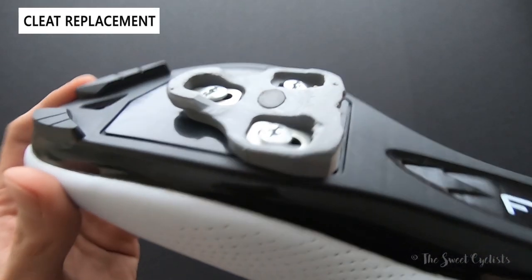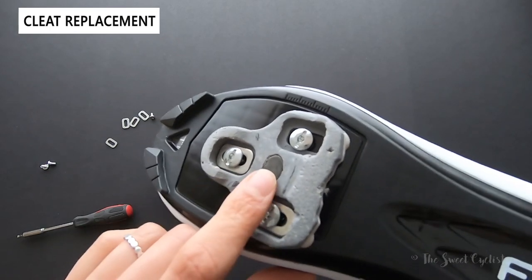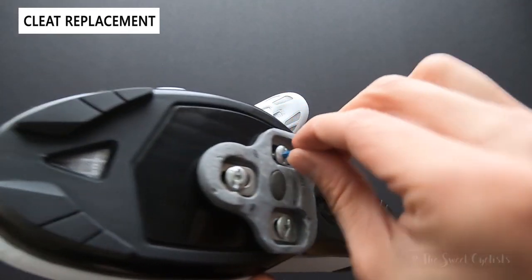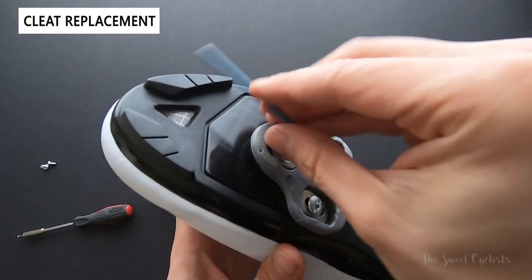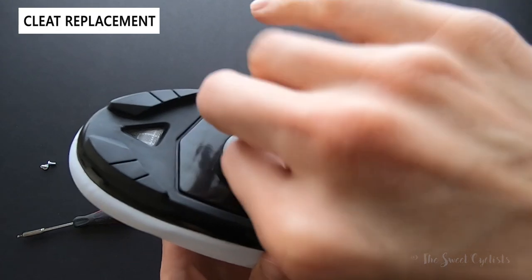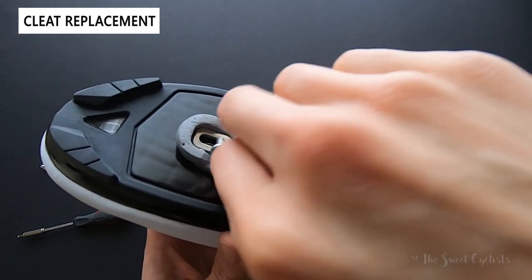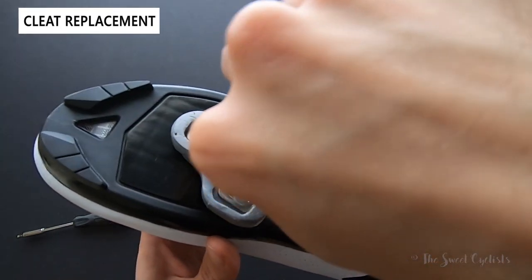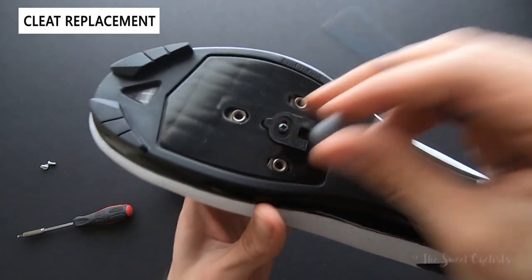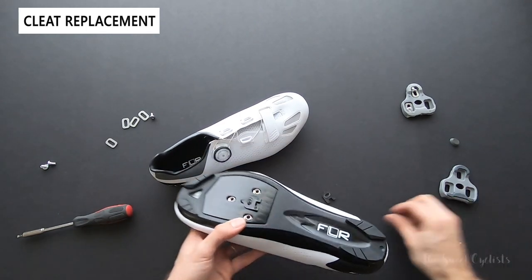Here you see an old cleat on my FLR cycling shoe. I've already used the Memory Tab and have the bolt already in place from the previous installation, so now to replace my cleat it becomes very simple. All I do is loosen up the bolts as you normally would, and instead of having to use a sharpie or tape or anything else to indicate where my current cleat position is, I simply loosen all the bolts, pop it off, and what you'll see is the Memory Tab itself stays in place and will ensure that I place the new cleat correctly.